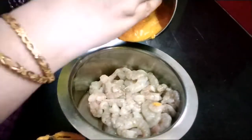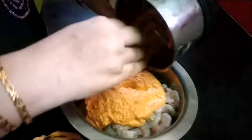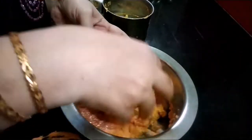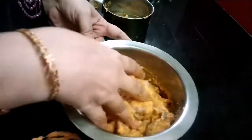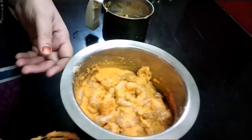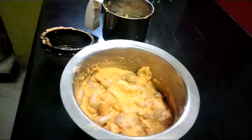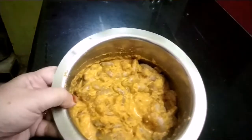We are going to add some fine paste. We will add some salt. As you can see, the hot sauce is nice.